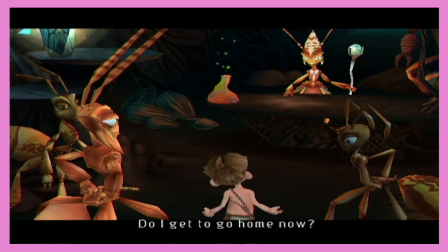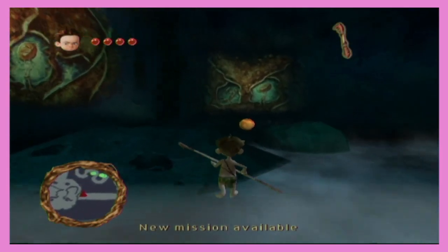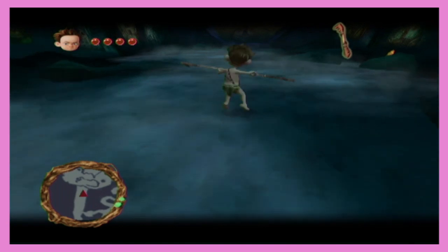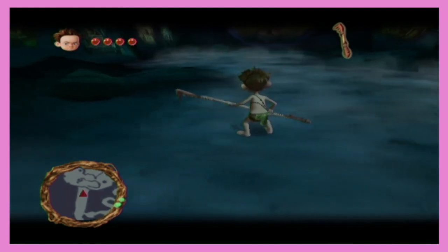Do I get to go home now? Can you hurt the Ant Queen? His name's Lucas — just like George. New mission. Yes, they have missions! Look at the hub area. Can I lock on? No shot. This is like God of War.